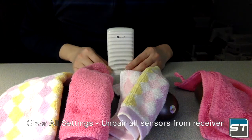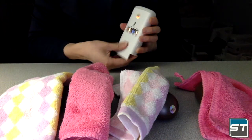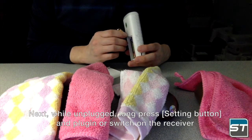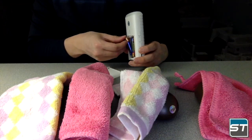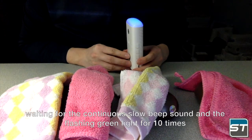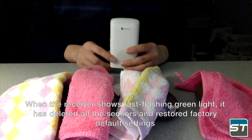To clear all settings and unpair all sensors from the receiver, first unplug or remove the battery from the receiver. Next, while unplugged, long press the setting button, then plug in or switch on the receiver. Wait for the continuous slow beep sound and the flashing green light for 10 times. When the receiver shows fast flashing green light, it has deleted all sensors and restored factory default settings.